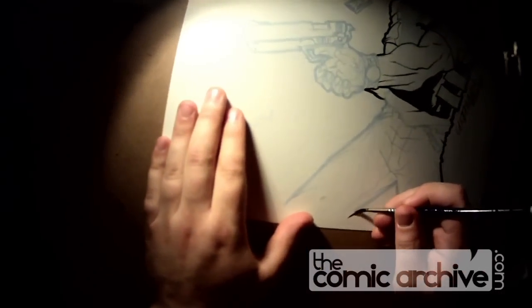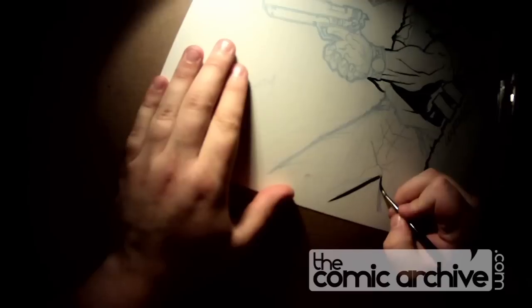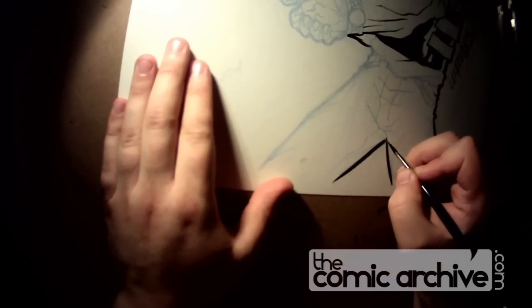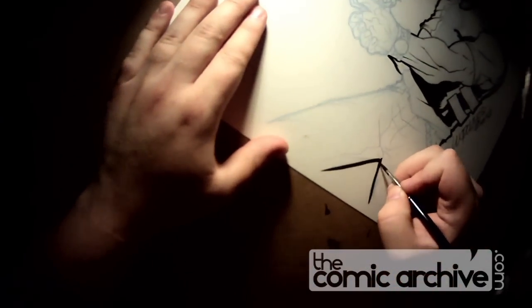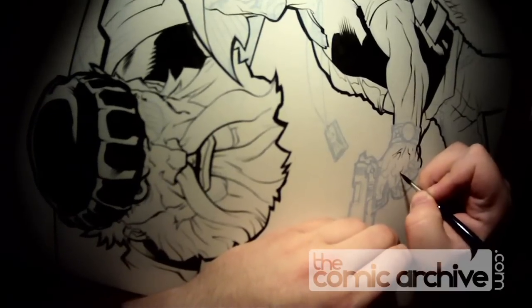When I was first starting to ink, I was really intimidated by long lines — especially with the cleaner pencilers who don't put as much detail down, you really have to get those lines right. I found that the only thing that made my lines straighter was getting used to it and having that confidence.